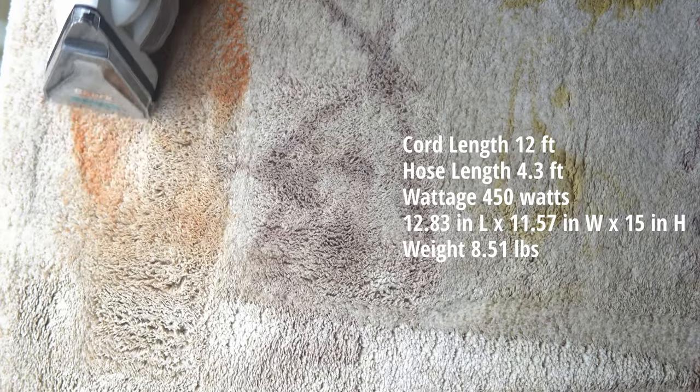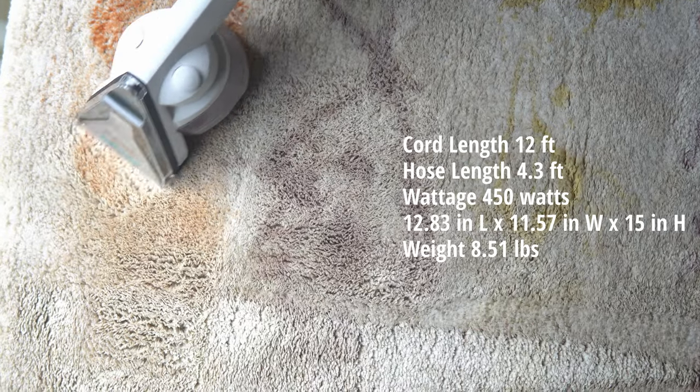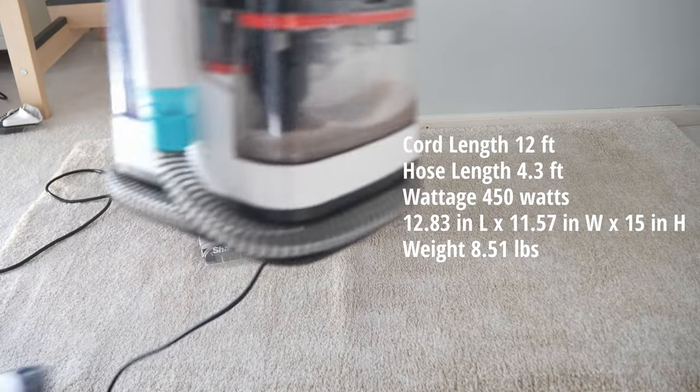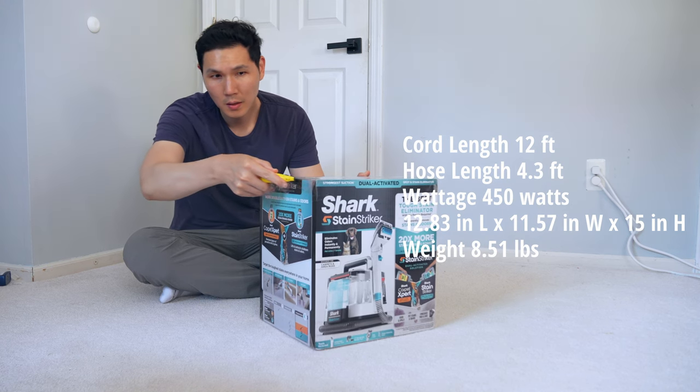It comes with a 12-foot cord, a 4.3-foot hose, a 450-watt power motor, and it weighs just 8.51 pounds, making it one of the lightest spot cleaners you can get on the market, if not the lightest in its class.